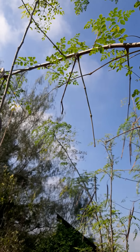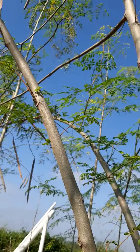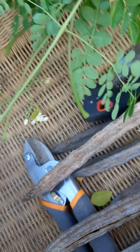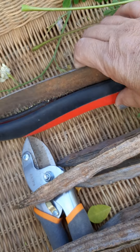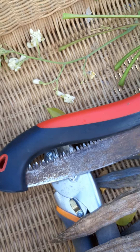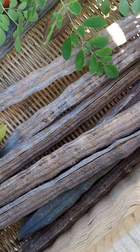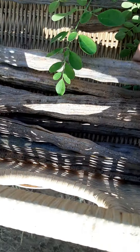Some are green, some are ready to harvest. I was going to cut some moringa — there are some flowers — but I'm not gonna cut them because they all have green pods. These are the pods I've managed to get. These are all ready — look at this big one!